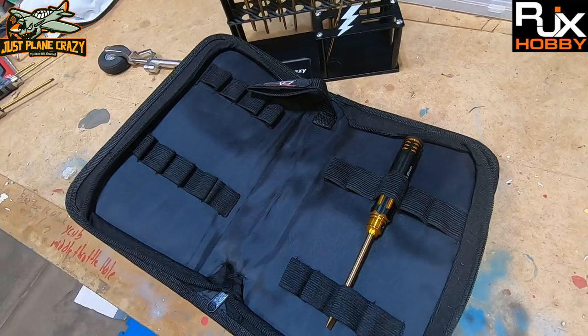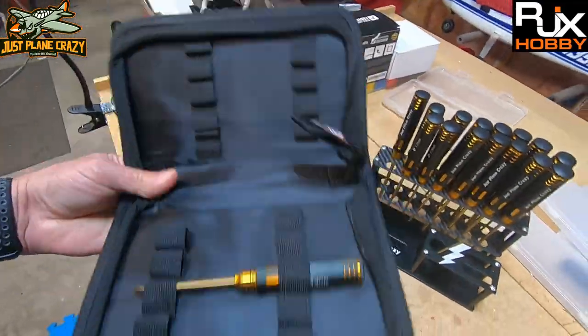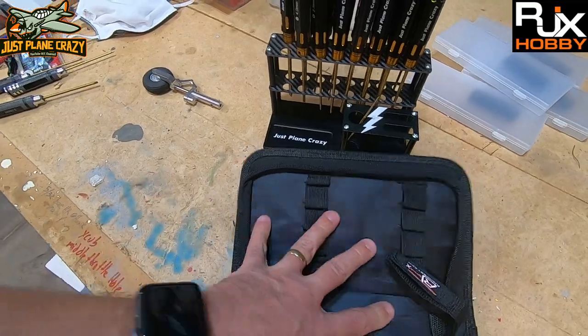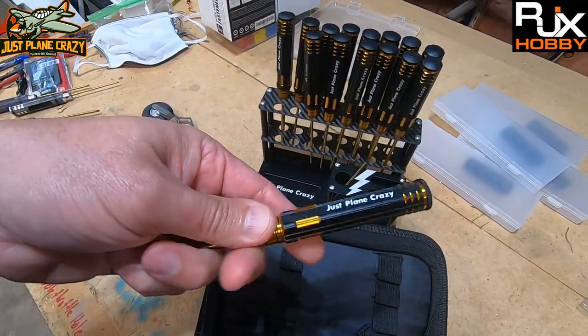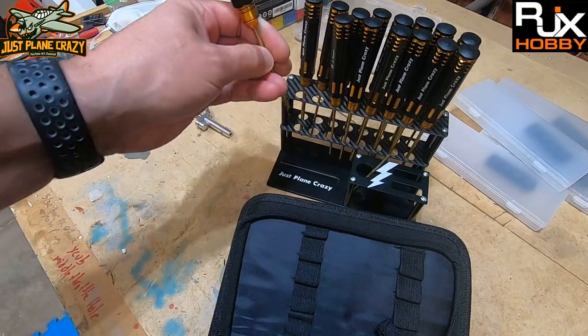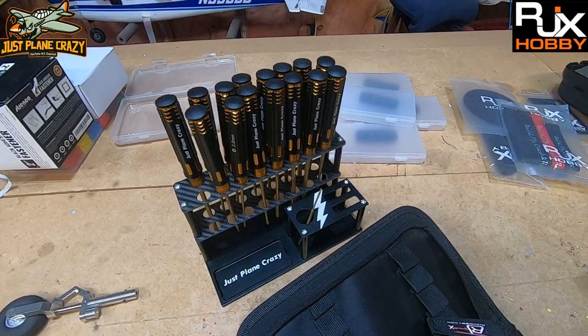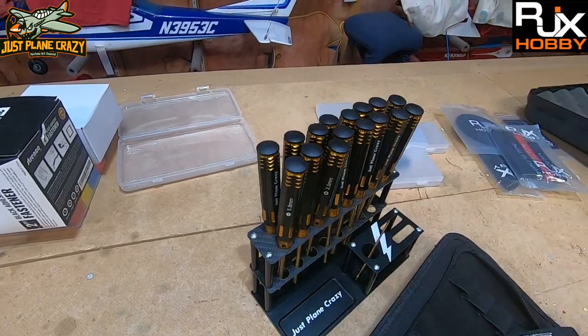You can carry these things with you to the field in a nice tool holder. If you're going away for a weekend, pick up one of these travel pouches. Again — high-speed German steel, titanium coated, very durable, very strong, very resilient. It should keep you from stripping hobby screws and making life miserable. You can customize the handles in carbon fiber, anodized aluminum colors, whatever you want. Links are down in the description below — if you're tired of dealing with crappy tools, hit up Emily from RJX Hobby.